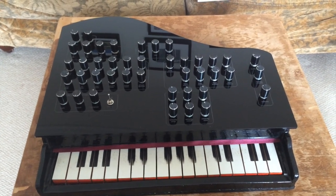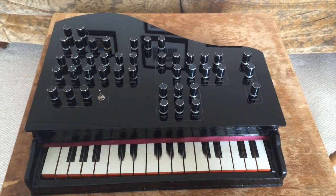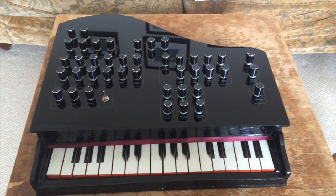It's a two-voice polyphonic digital synth with true polyphony — by that I mean each voice has its own set of oscillators, filter, envelopes, LFO, and distortion unit.